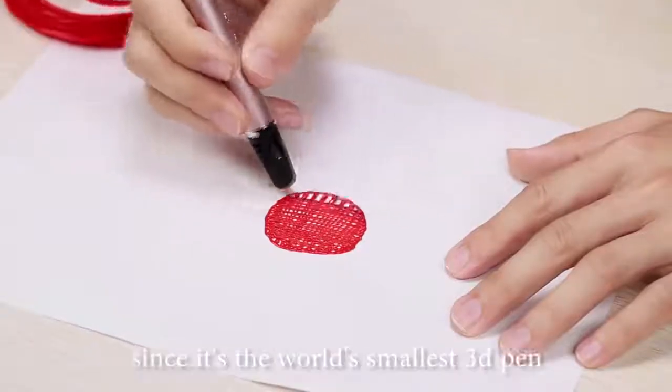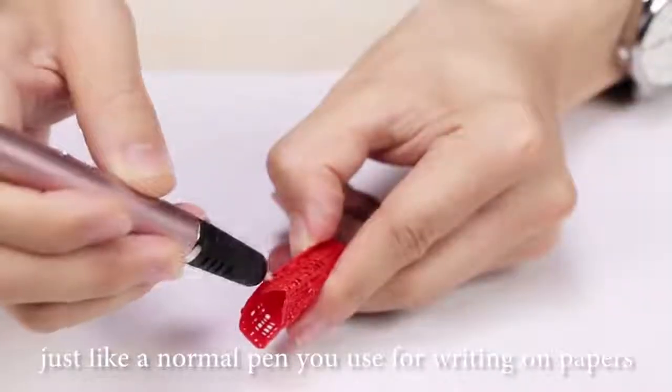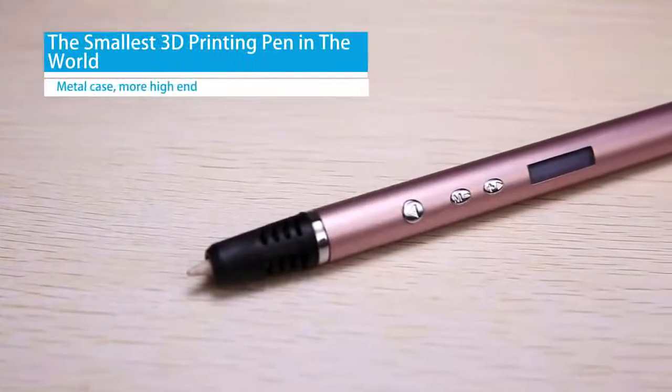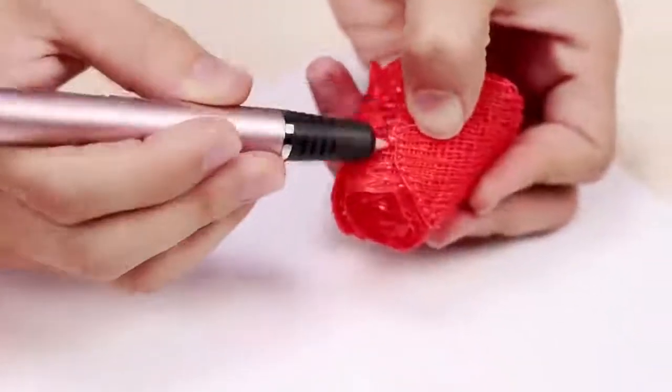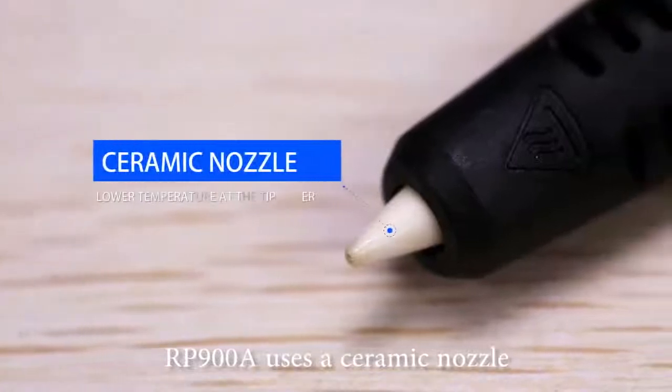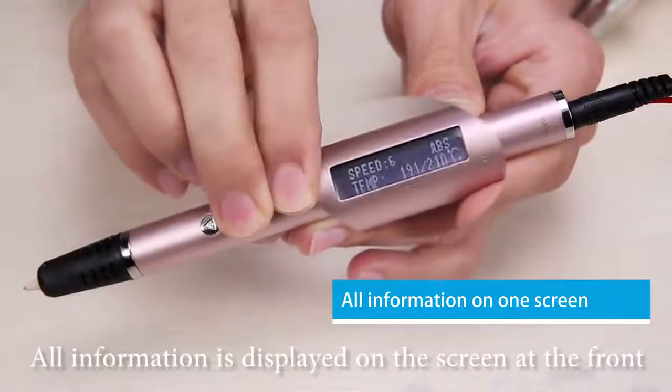RP900A provides great portability since it's the world's smallest 3D pen, just like a normal pen you use for writing on papers. RP900A uses a ceramic nozzle. All the information is displayed on the screen at the front.